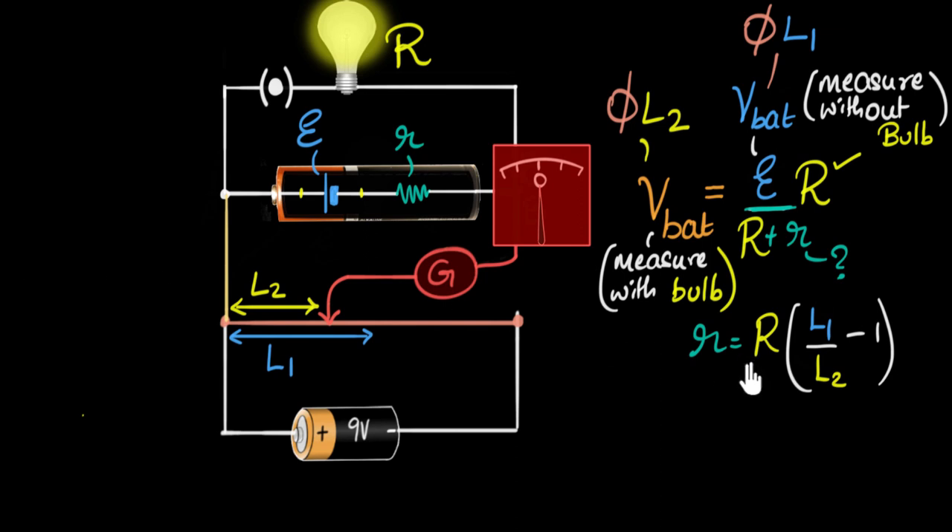To quickly summarize: the first thing we did to measure the internal resistance was build the battery equation using Ohm's law. The key insight is that the voltage across the battery reduces when you attach anything across it, and when nothing is attached, the voltage equals the EMF. We then used the potentiometer — first to calculate the voltage without the bulb, giving us the EMF as phi times L1; then with the bulb, giving us phi times L2. Since phi cancels out, we simplify and that's how you measure the value of r. In your lab, you'll also have a switch in the primary circuit, and you would do this experiment two or three times and calculate the average value.